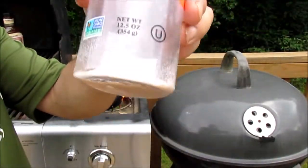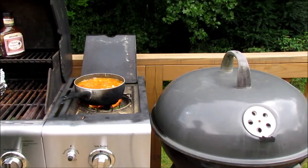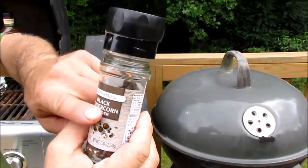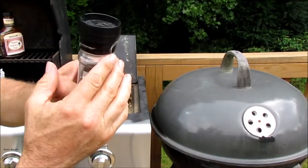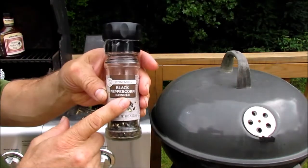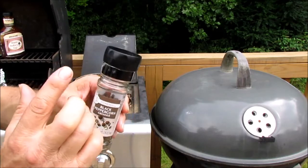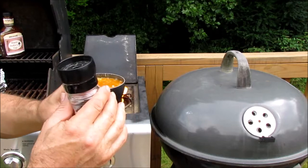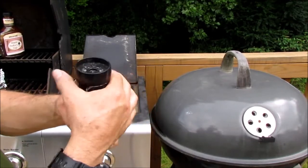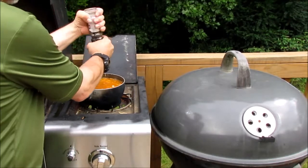I've got some pink Himalayan salt, which is almost gone anyway. I'll put a lot of that in there. I've got some black pepper — it's got a crack. I got this one at Aldi, and I've got some salt at Aldi with a grinder on it. I'd say stay away from those because I don't know if it's just them or not. Hopefully it'll be okay.